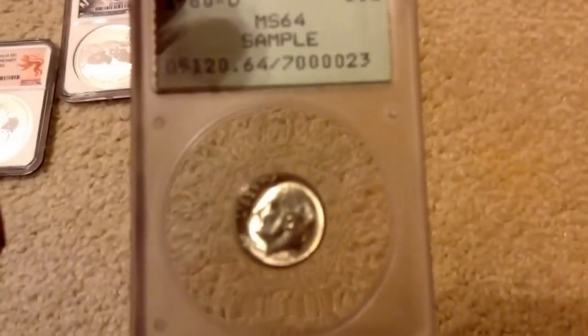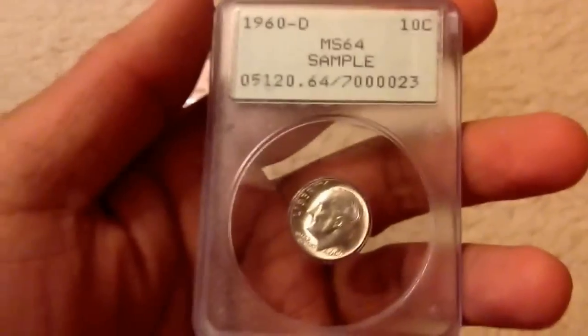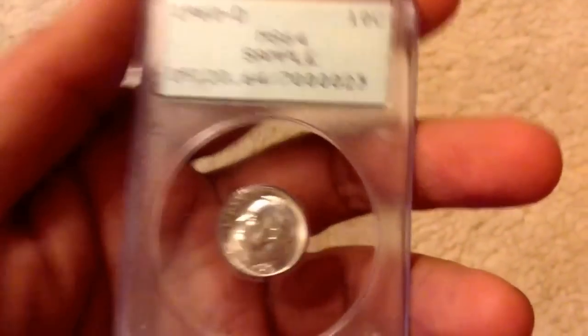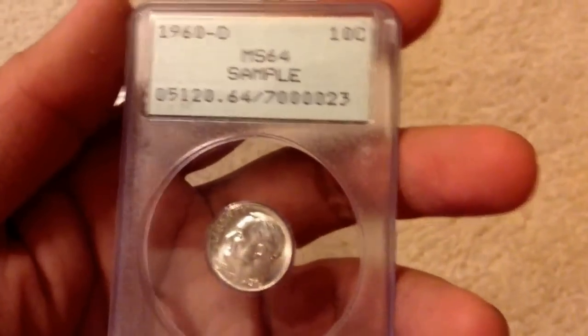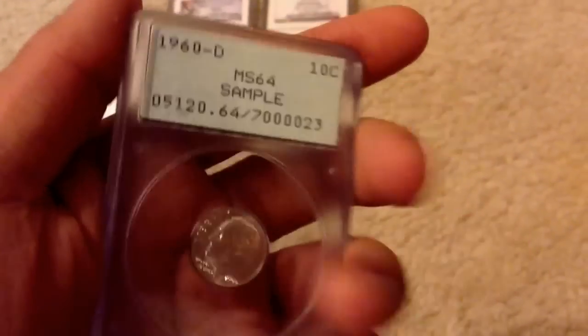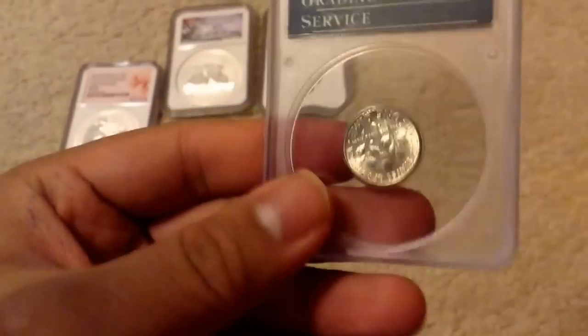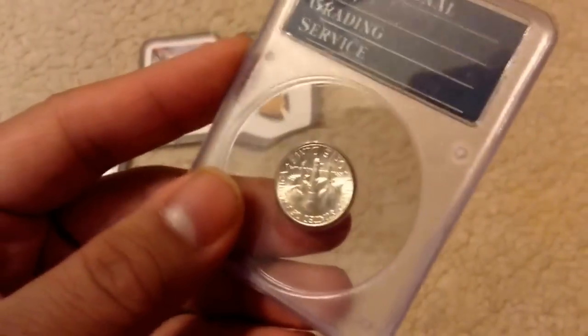What I have in my hand is a Rattler holder. It's called the Rattler holder because the coin rattles in the holder. For those of you who don't know, the Rattler holder was the first type of slab that PCGS ever used, ever since PCGS was first formed during the 1980s. So this is the earliest type of slab that they used.